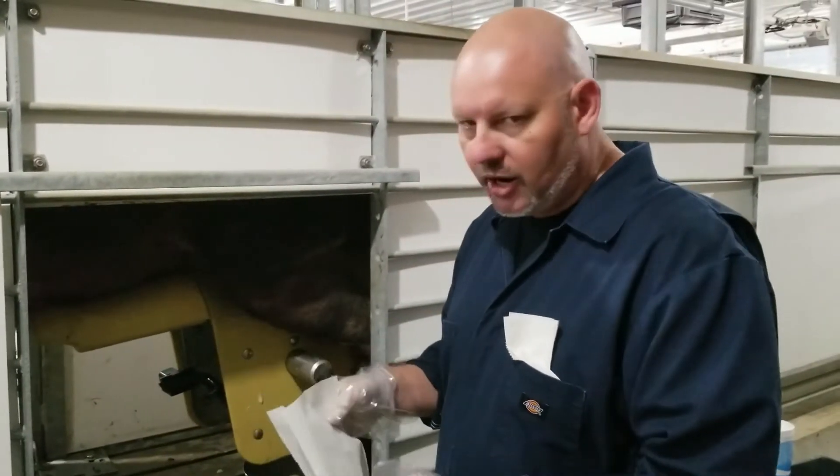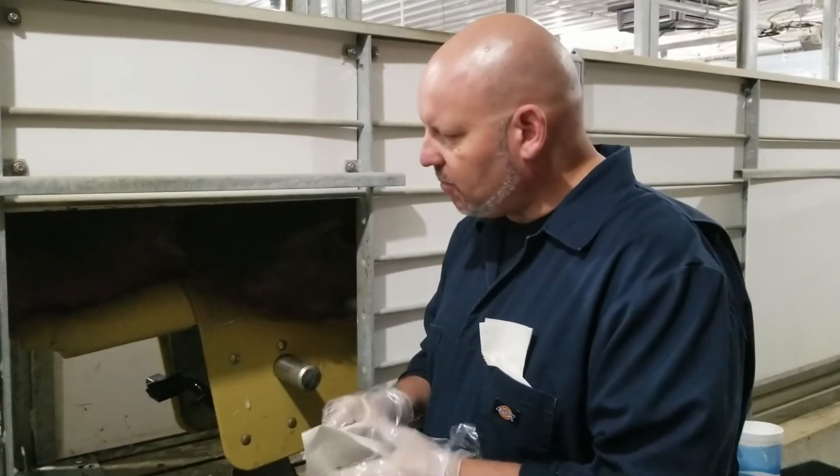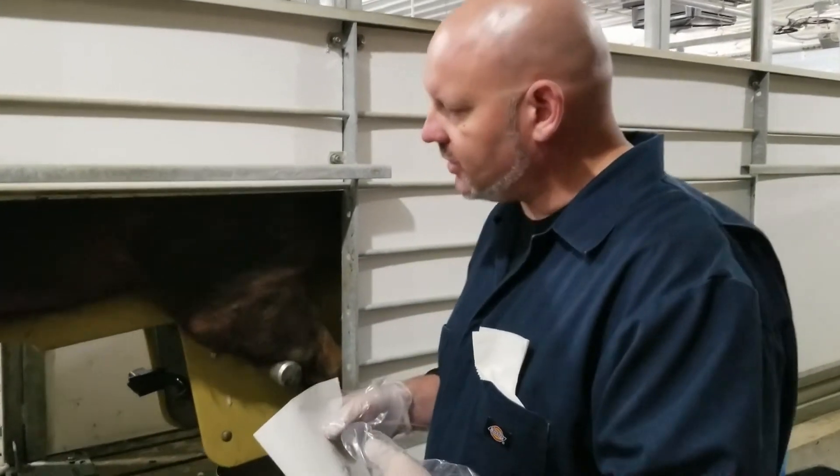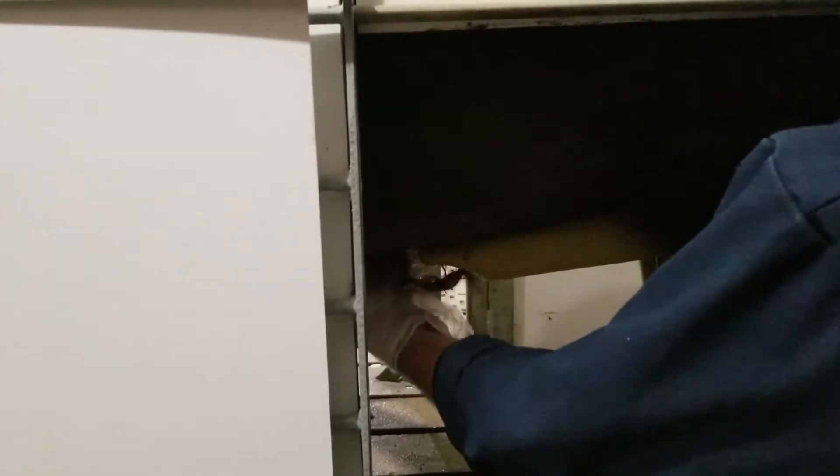All right, here we are out at the barn. I'm all closed up, paper towel on my hand, boar is thrusting, so we're going to walk through the process. First thing we want to do is reach in and make sure that we get all the urine out of the sheath. I'm going to squeeze from the back to the front, make sure all that's out of there. I'm going to take my paper towel and put it in my hand still with my poly gloves on.